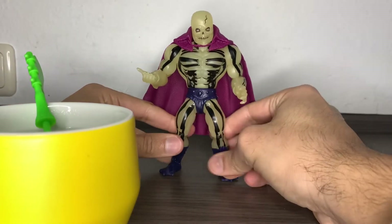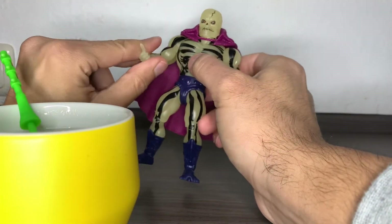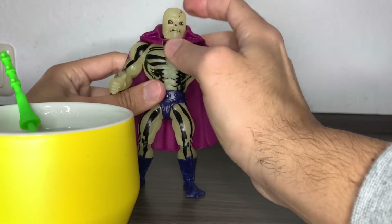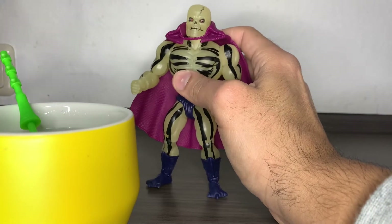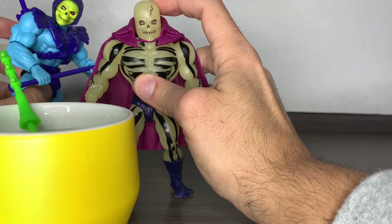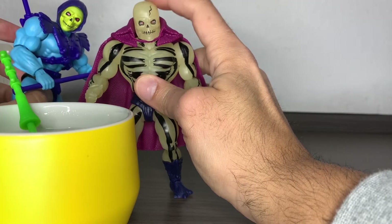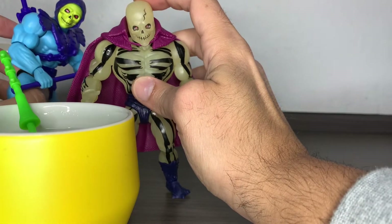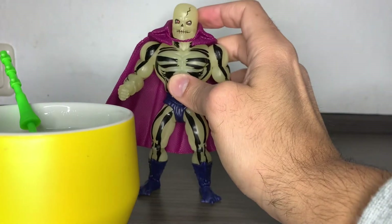The body is the same as a skeletal figure, just without the armor, but with the cape. I don't know if it's actually the same head, but here I have a Skeletor with the vintage head. I don't know if it's the same head base — this one has this crack on the forehead. It's also a skull head, you know.